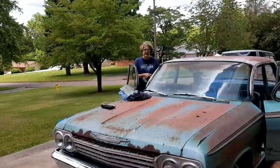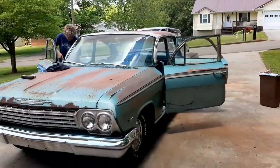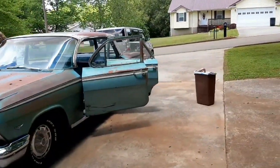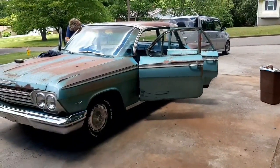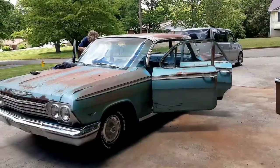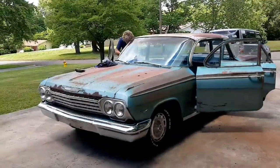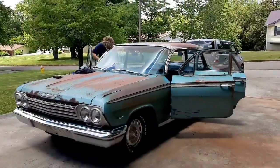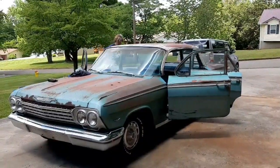My wife does this now on all our old vehicles that we get that have been found in fields, barns, ditches, woods — just wherever we come up with stuff. But I'll tell you what, Tim was pretty lucky to get this car out here. This is a sweet little car.